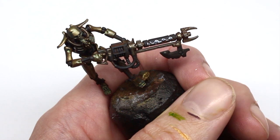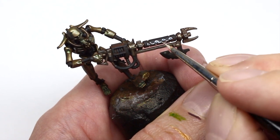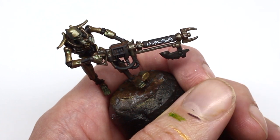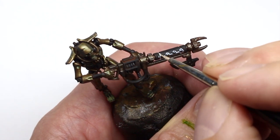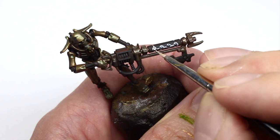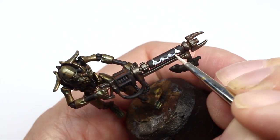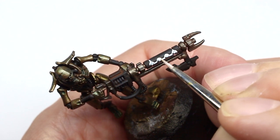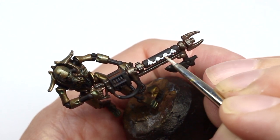Just take your time, be as neat as possible, and apply it in a couple of layers. Inks are really easy to work with and on the second pass it covers really, really well.